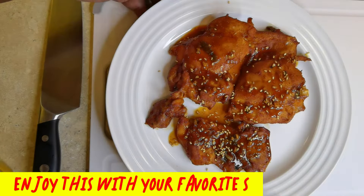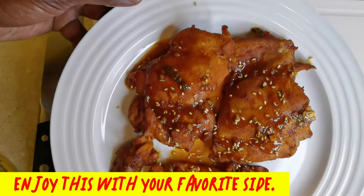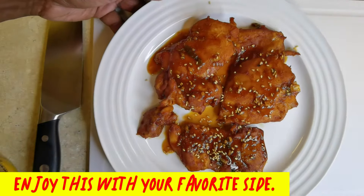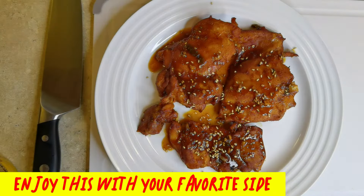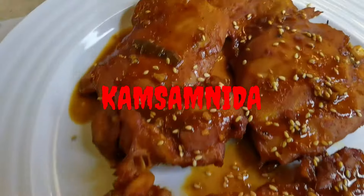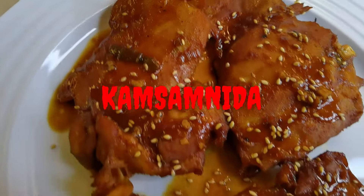Okay, here's our finished product folks. Gochujang. Gochujang baked chicken. Enjoy. I must say — kamsahamnida. Now let's eat.